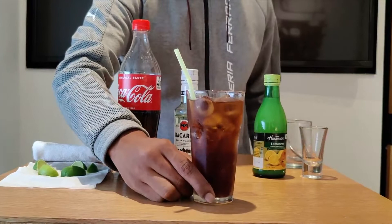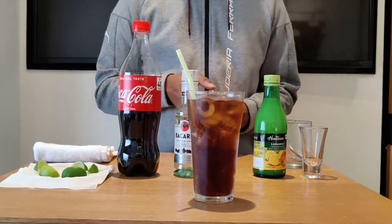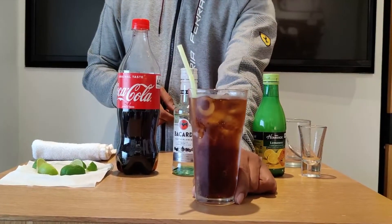This is one of a very easy cocktails — light rum based. We're just adding 40ml of light rum, 10ml of fresh lime juice, fill it up with Coca-Cola, garnished with a lime wedge, and it's ready to serve. Cheers guys!